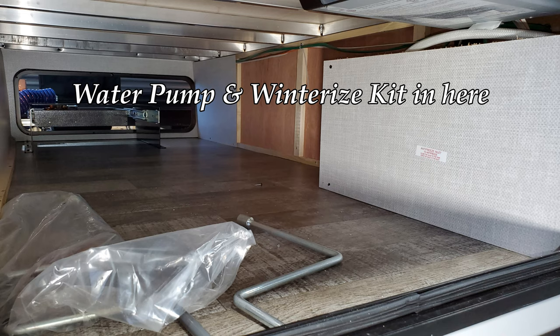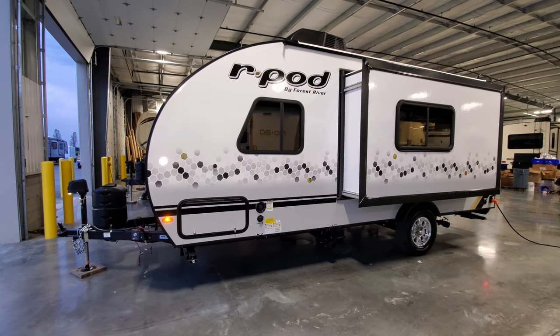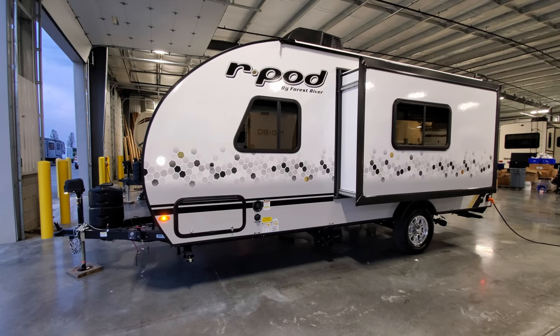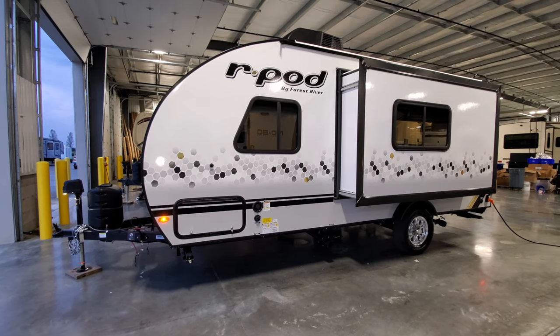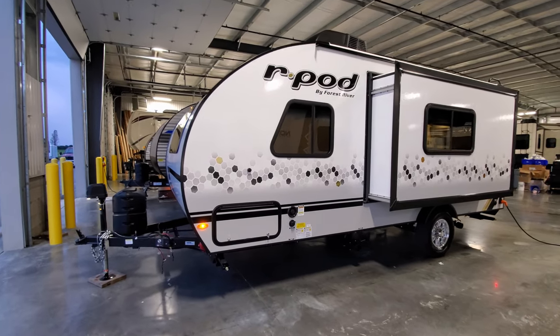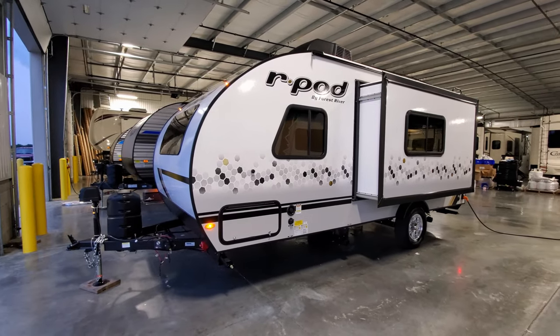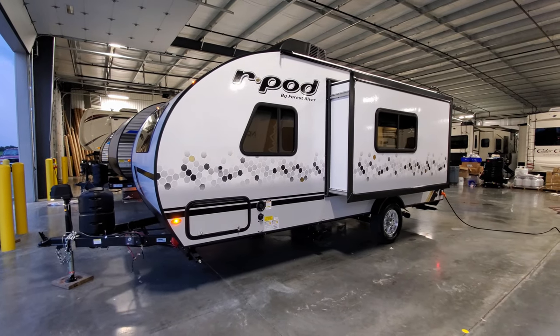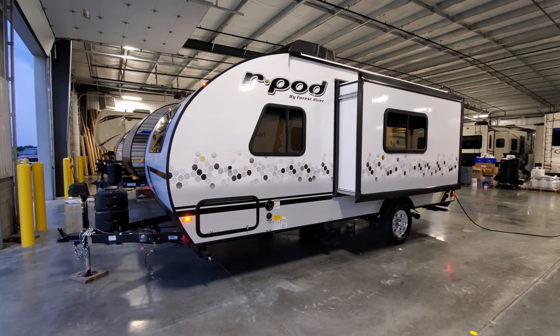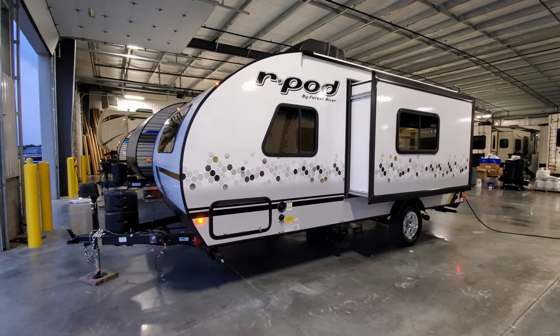To the right of the storage door is your fresh water tank fill along with your city water hookup. Just below that is where you put your drain cap for the fresh water tank drain. When you're done using the portable tank you just undo the cap and drain it. If you go somewhere with city water, you can just hook right up and not even use the tank.